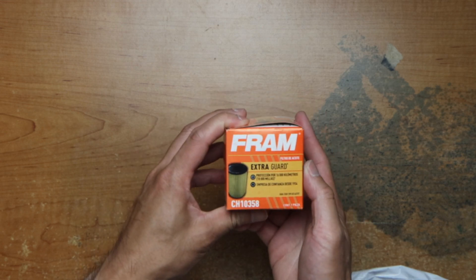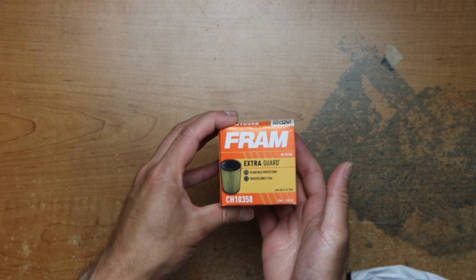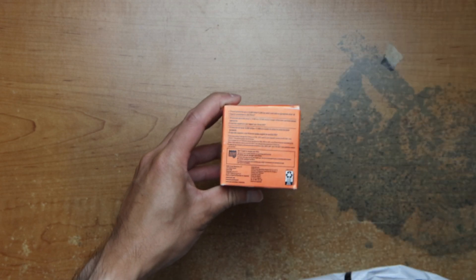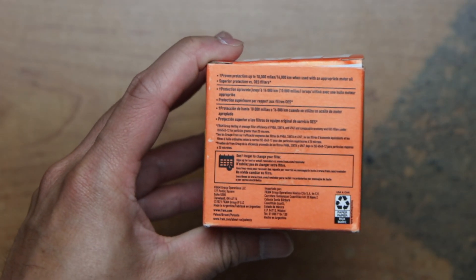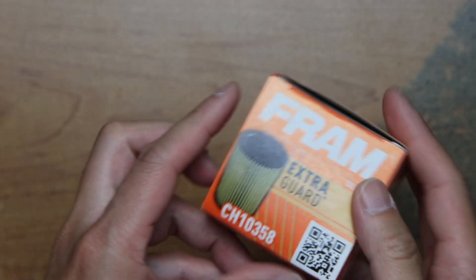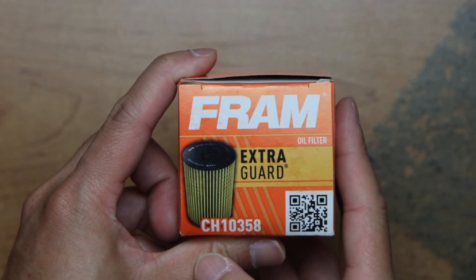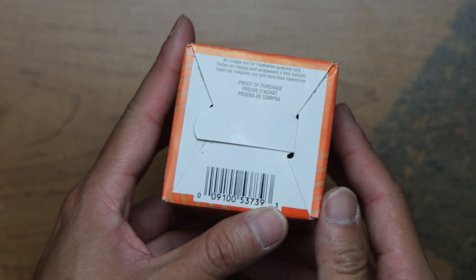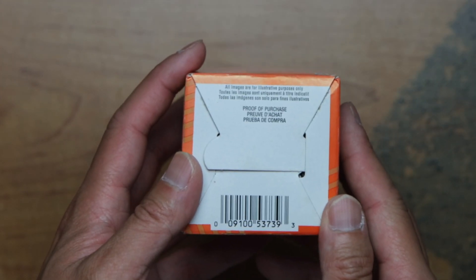Going around the box — looks like the same thing on all sides. There's some info, the top of the box has a cover or something, and there's a GPC proof of purchase.